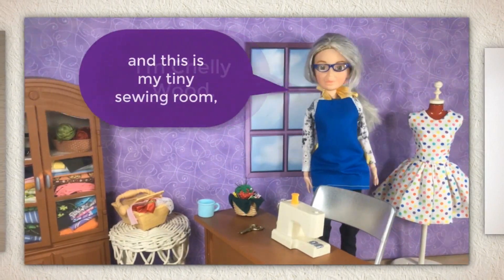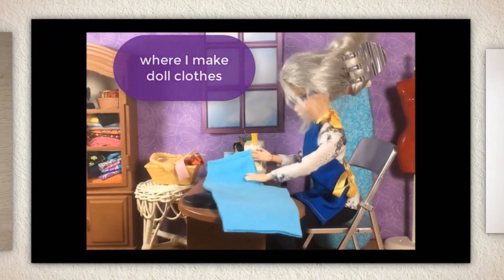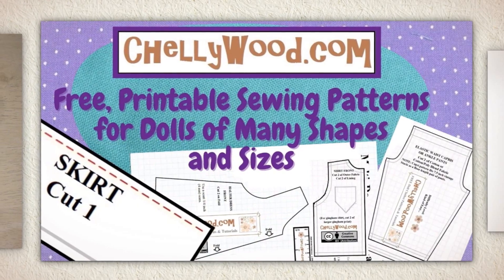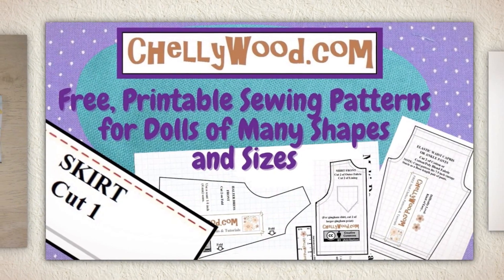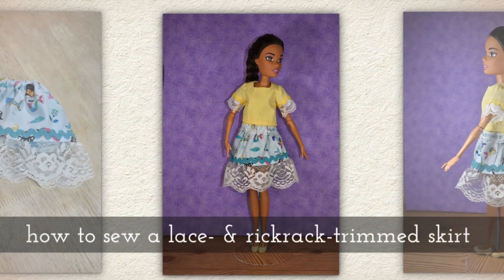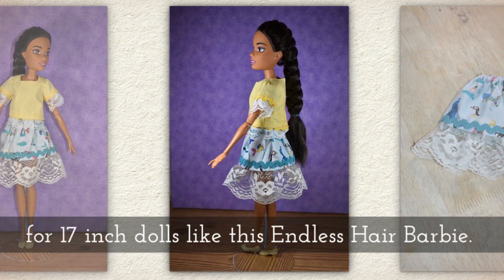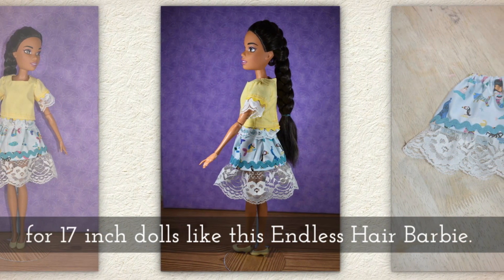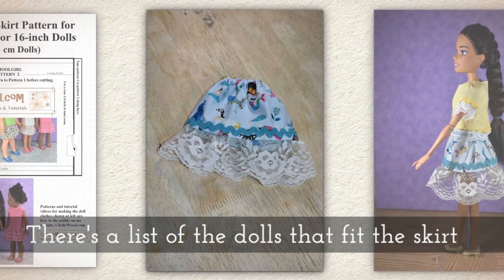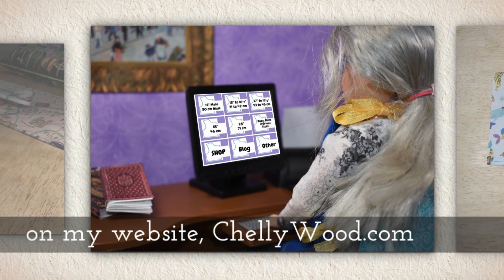Hi, I'm Shelley Wood and this is my tiny sewing room where I make doll clothes sewing videos. Today I'm going to show you how to sew a lace and rickrack trimmed skirt for 17 inch dolls like this endless hair princess Barbie. There's a list of the dolls that fit in this skirt on my website Shellywood.com.